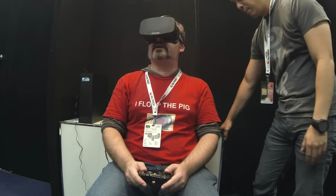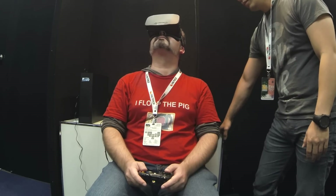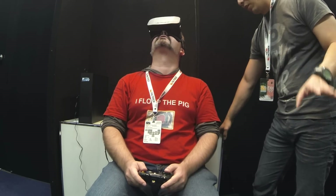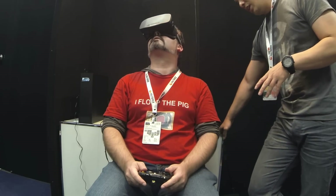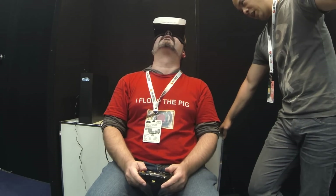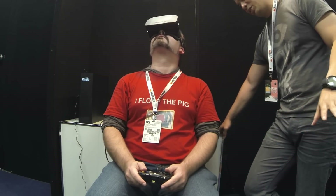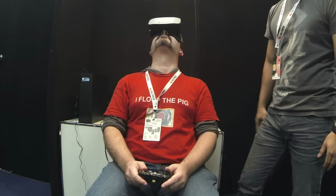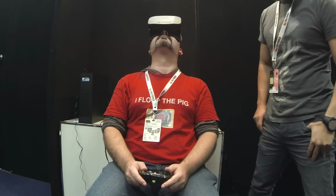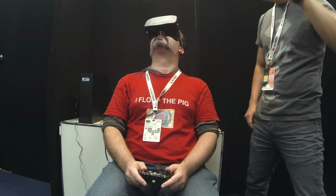All of those prototype issues aside, it was still an eye-opening experience, literally and figuratively. The sensation of being enveloped within the environment was surprisingly convincing. Unfortunately, they didn't have a regular screen setup, so I couldn't film what was being shown to me, as I'd hoped I could when they invited me along to this personal demo, so you guys have utterly no idea what I'm actually doing here. To you, I'm just a tubby dork swiveling his head around with a screen stapled to his face.